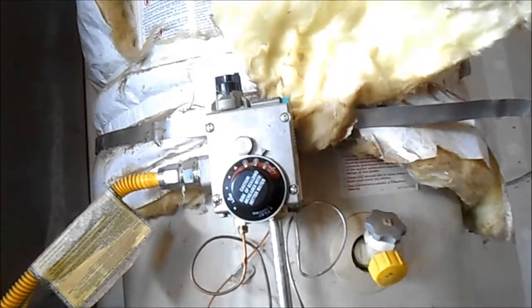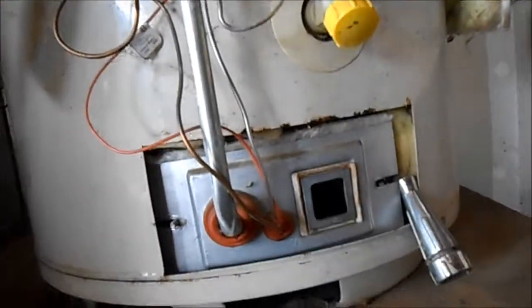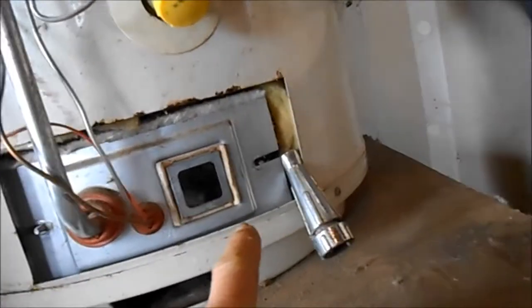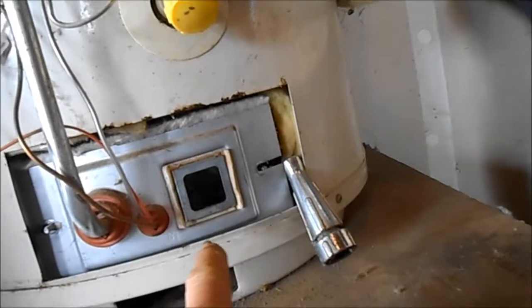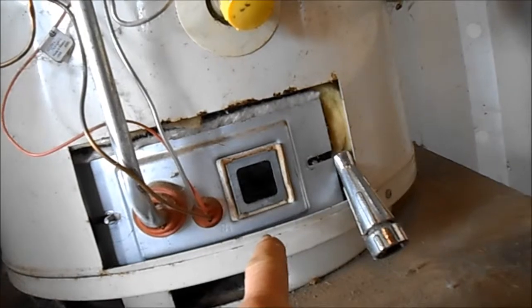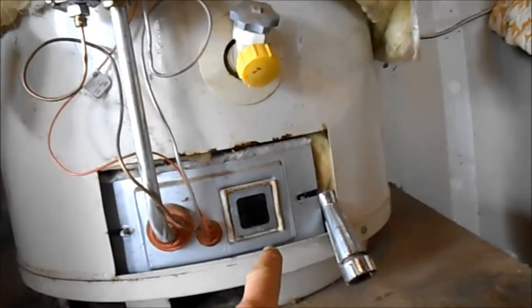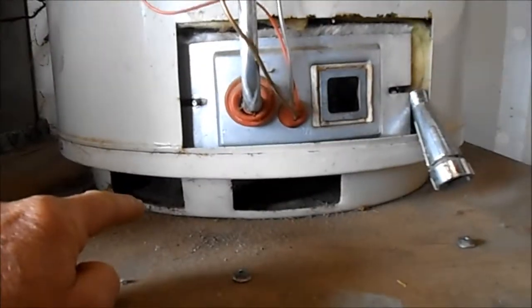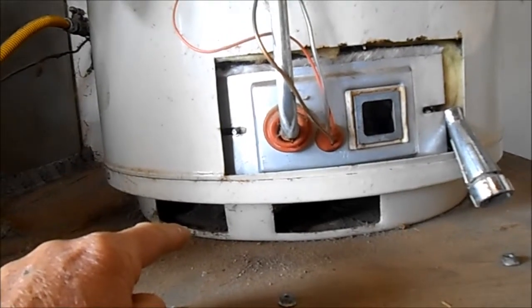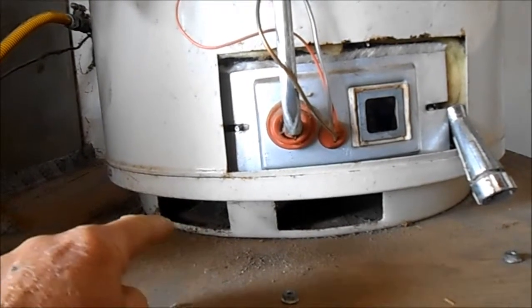If your water heater continues to run flawlessly with this gap — you see I've got a sprinkler head creating a gap in there so it's taking in air — this is only a temporary test. It should not be done permanently. But this is how I test to ensure that I've diagnosed the filter being clogged below.